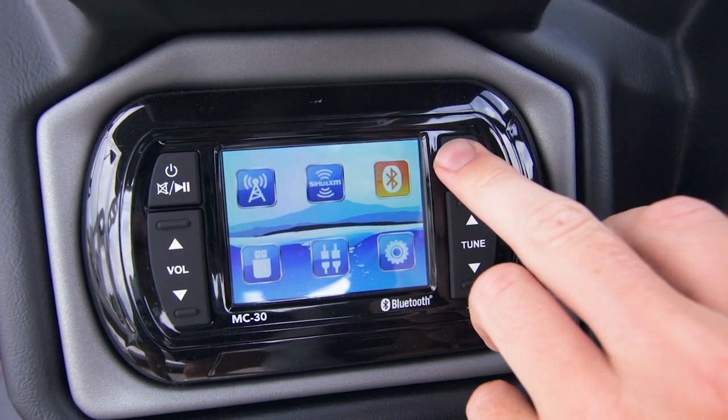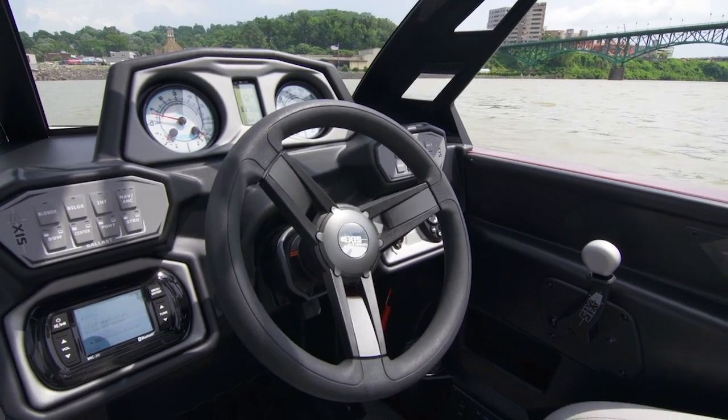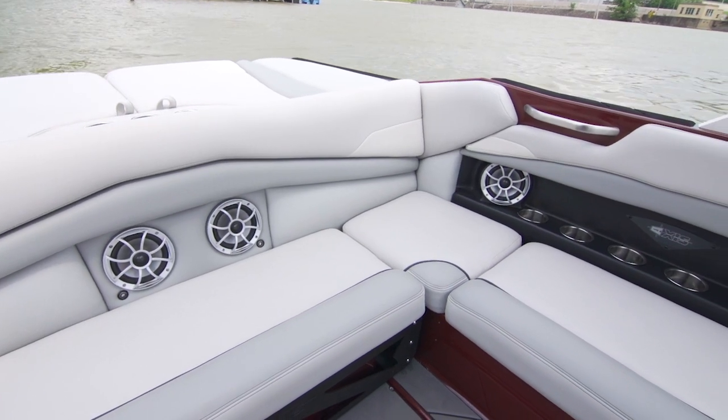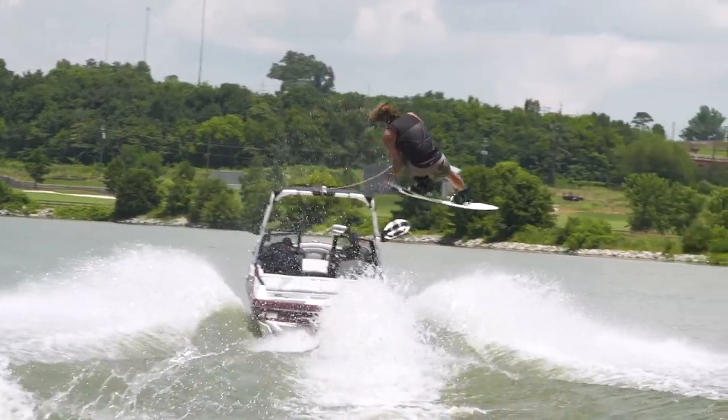The Bluetooth stereo. The Bluetooth stereo in the A20 is a must-have for the modern boating crowd. Instantly link up your phone to play your favorite playlists throughout the A20's beefy sound system. That way you and your friends can enjoy sharing tunes all day long.